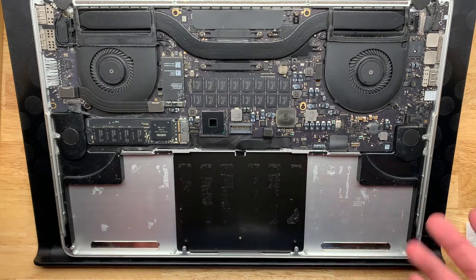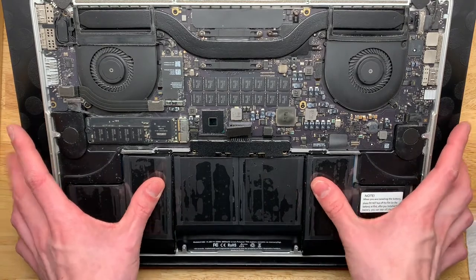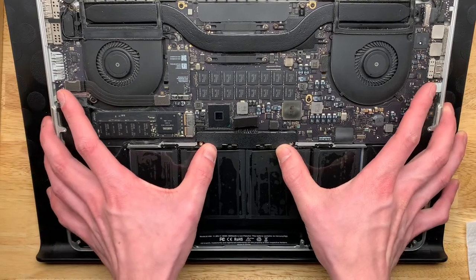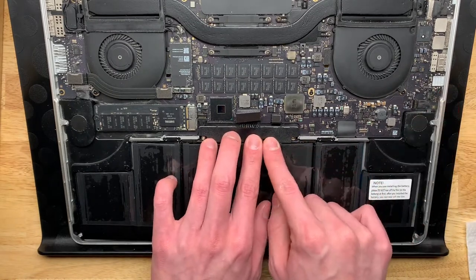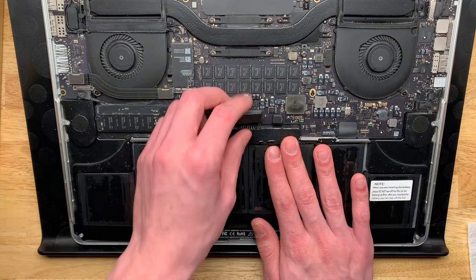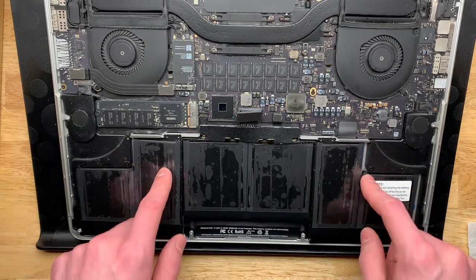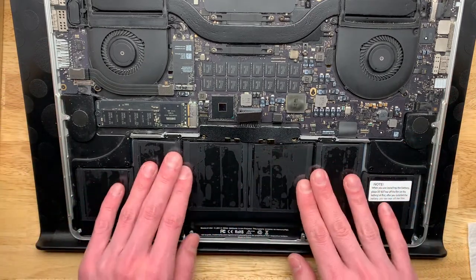I've got the adhesive cleaned up as much as it really needs to be. Here is fitting the new battery pack — it fits reasonably well, not quite as good as the old one, which is to be expected a little bit. The machine screw holes on the subboard line up fine. Before I glue these in, I want to connect it and make sure that it works, and make sure that the trackpad still works, because if any of that solvent got into the trackpad it may cause it to not work quite right. I think it would be best to test everything before I glue it in.